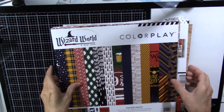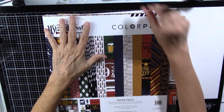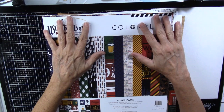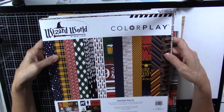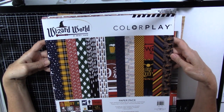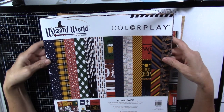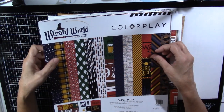Hi, Sally here, and I just received an order from scrapbook.com, and I thought I would show you what I got. My sister and niece and I went to Universal in Orlando recently, and so I wanted to scrapbook our trip, and of course we went there to go to the Wizarding World of Harry Potter.